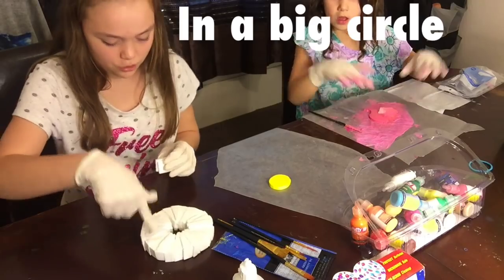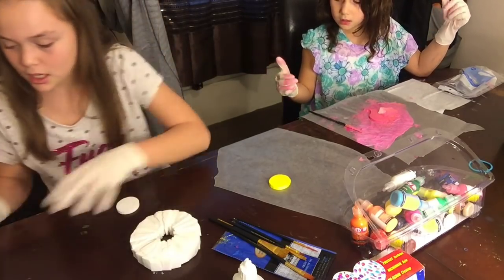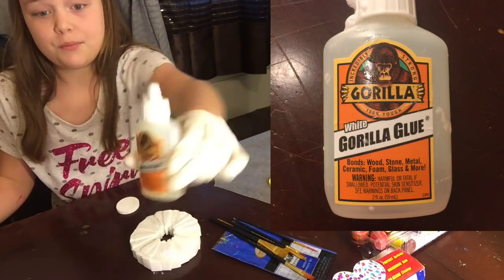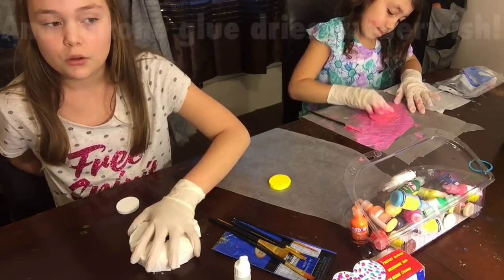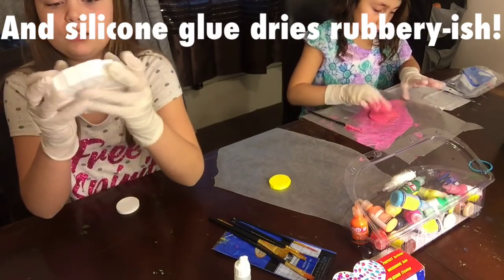You're just gonna stick them all together in a circle, and this is how it turns out. The glue we used is white Gorilla Glue — I recommend not using that, I recommend silicone glue — because this turned out really hard. We did not want it to turn out like that, but it is still really squishy.